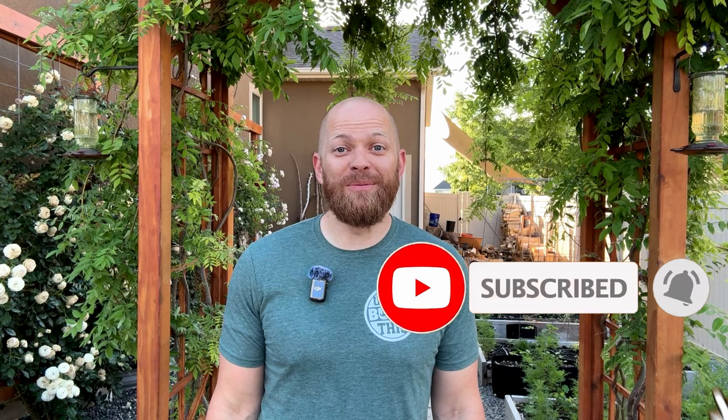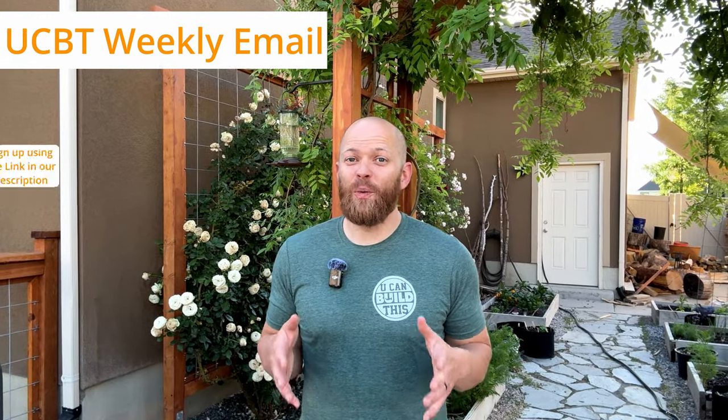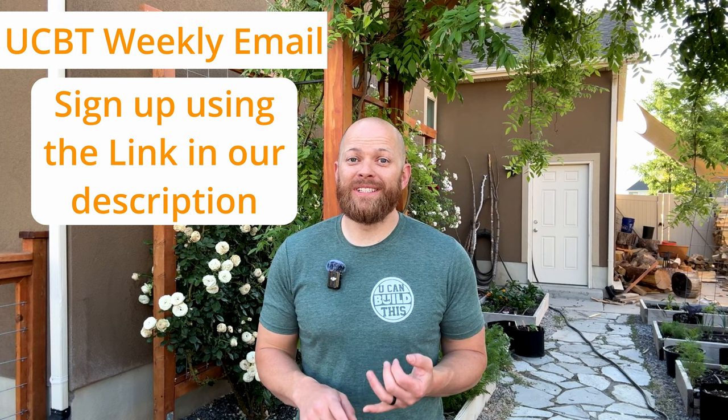Thank you for watching this far in our video — that means you really enjoy gardening and you want to learn more. Make sure to hit that subscribe button. Also, if you're interested, you can sign up for our weekly email where we share tips and tricks, builds, and new video posts.